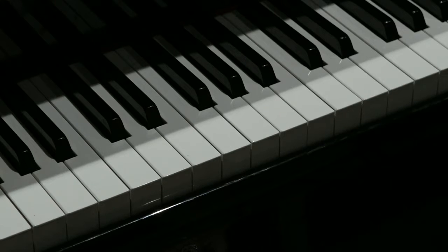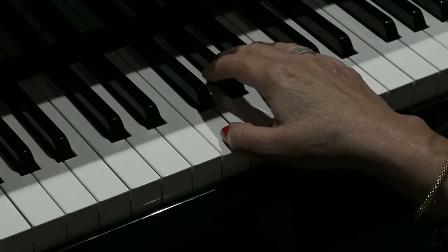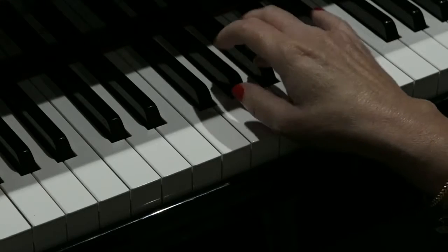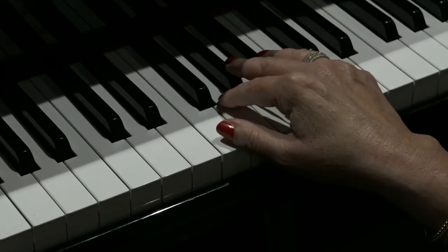Hello there. Today's riff is from the Willie Dixon song, I Just Want to Make Love to You. It sounds like this. Fantastic riff.